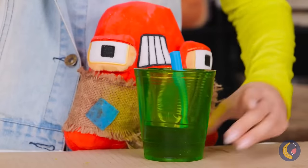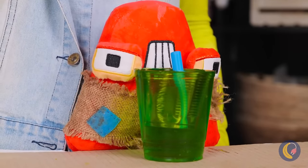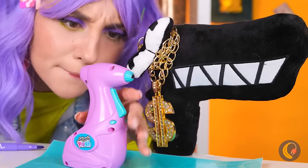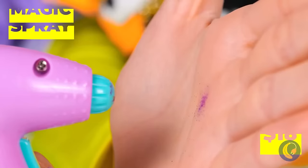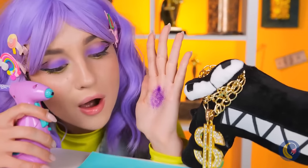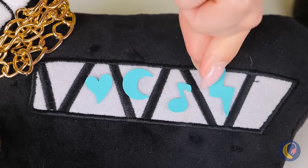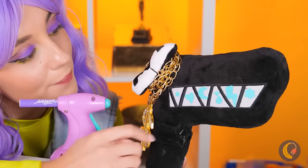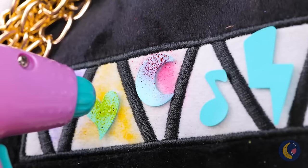And don't forget the straw! Let's try out this magic spray airbrush. Purple is really your color! Let's try this out with some stencils and we can try out all sorts of colors. Now peel them off — looking good!